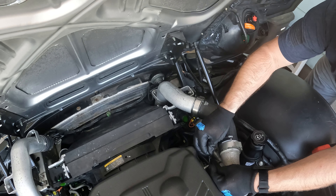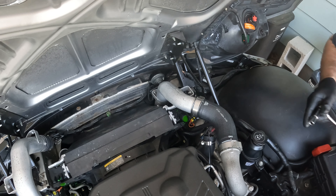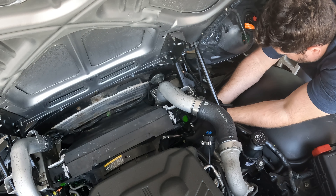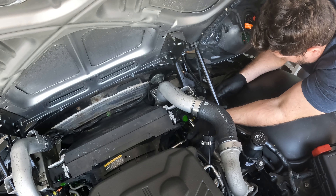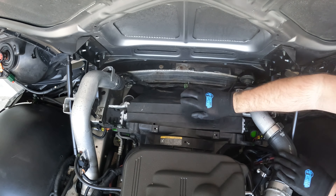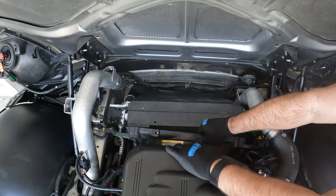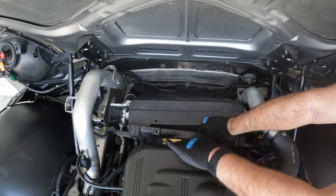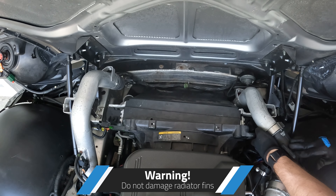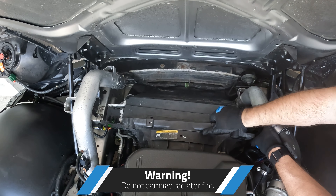Now the actual radiator fan shroud bolt on the driver's side needs to come out — let me get that out. Got everything disconnected. Pull back and make sure you have the upper radiator hose somewhat out of the way, then go ahead and pull the charging line over just a little bit so you can clear it.